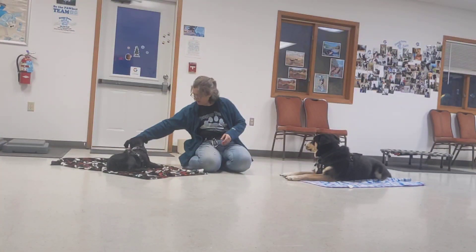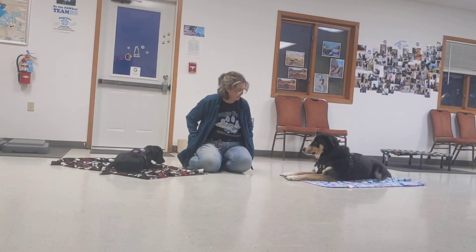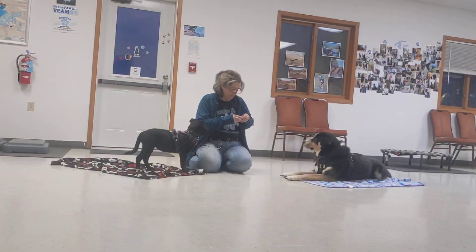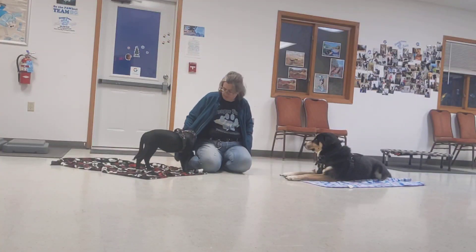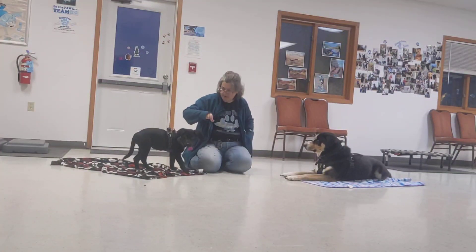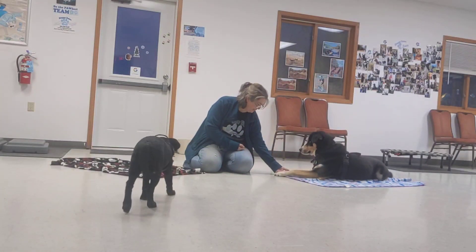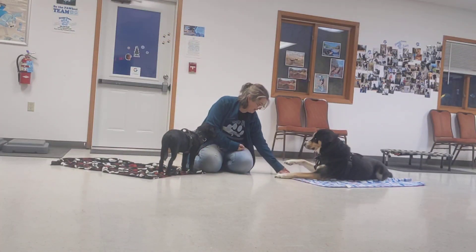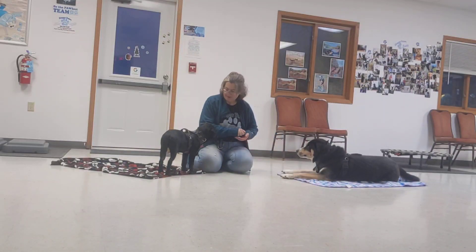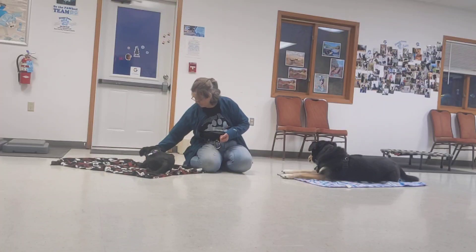You're a pretty old girl. Can you hear me here? Yes. Good job. There you go. Ha. Ha. Ha. Yeah, there you go. Good job, Belle, for returning to the mat. Good job.